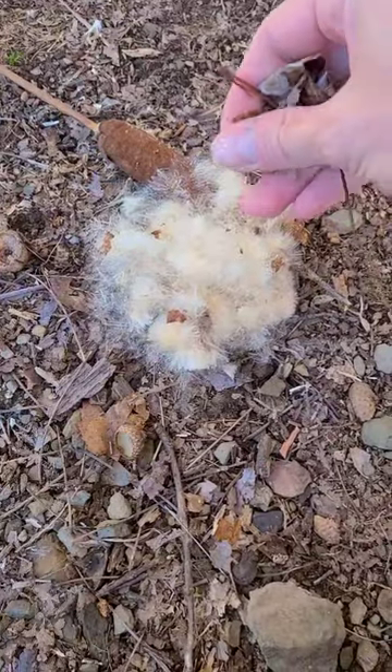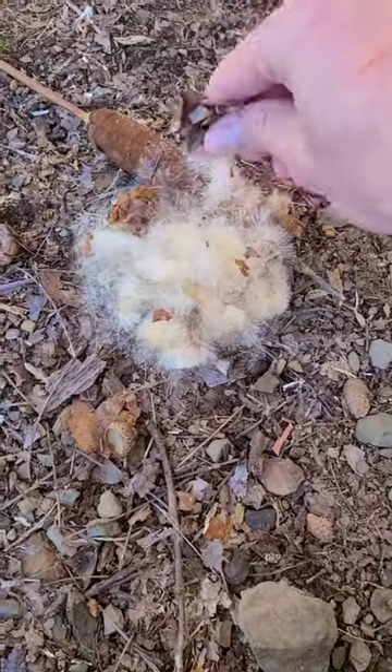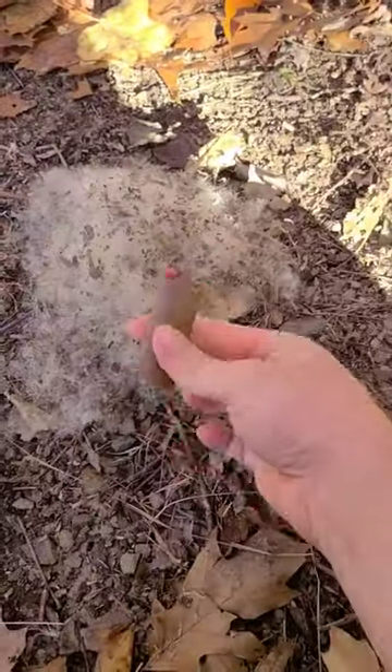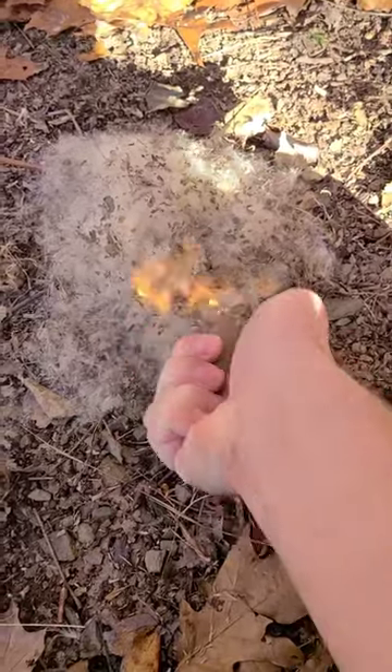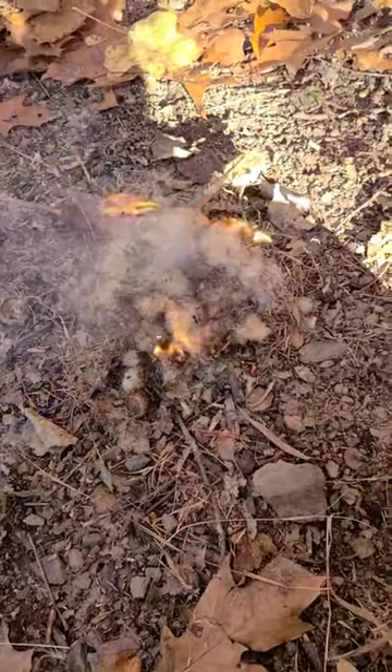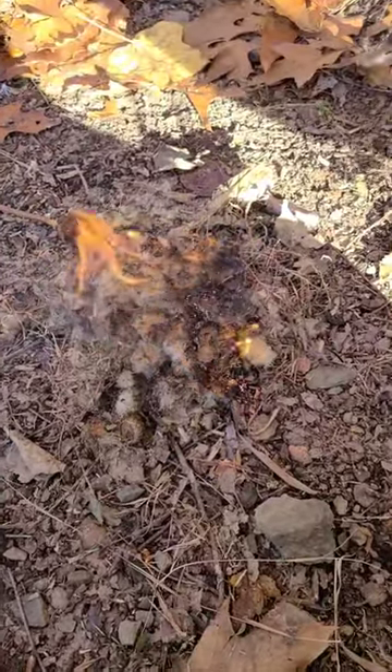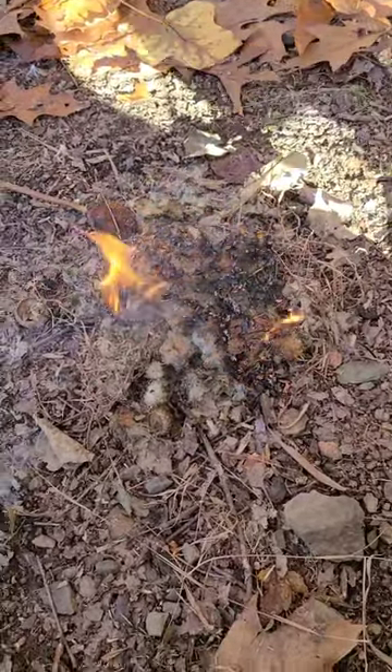So to fix that, you want to add some other kind of tinder on top to catch the flame and keep it going. Sprinkle a little dry leaves on there and it should be good to go. So now the flame can keep going.